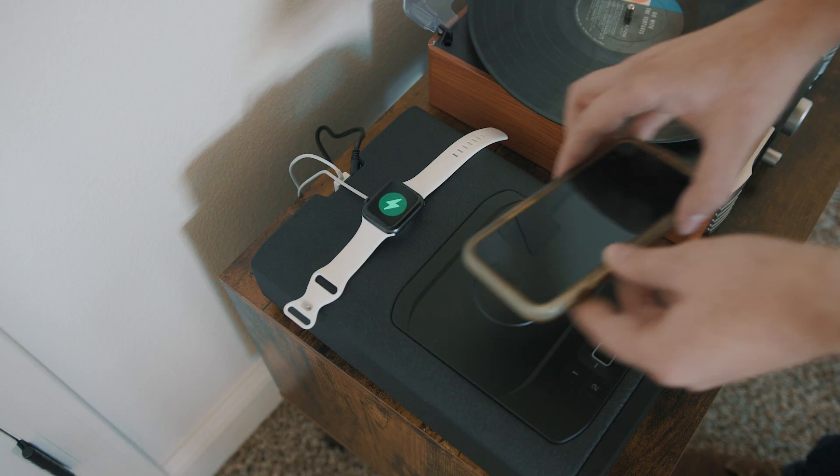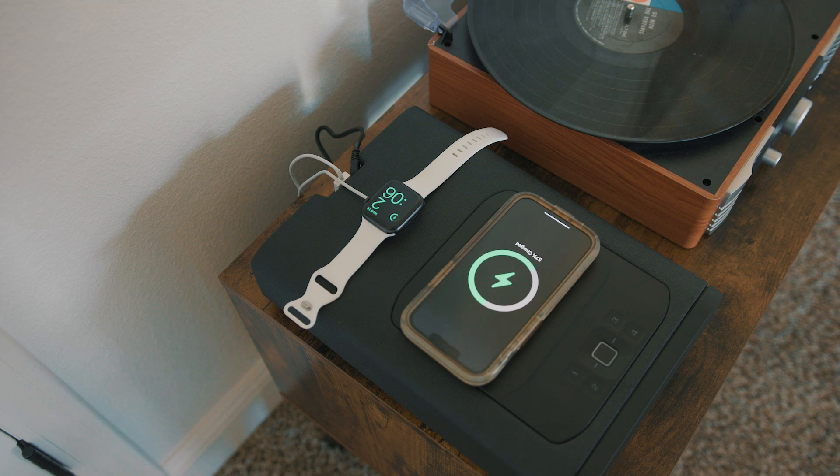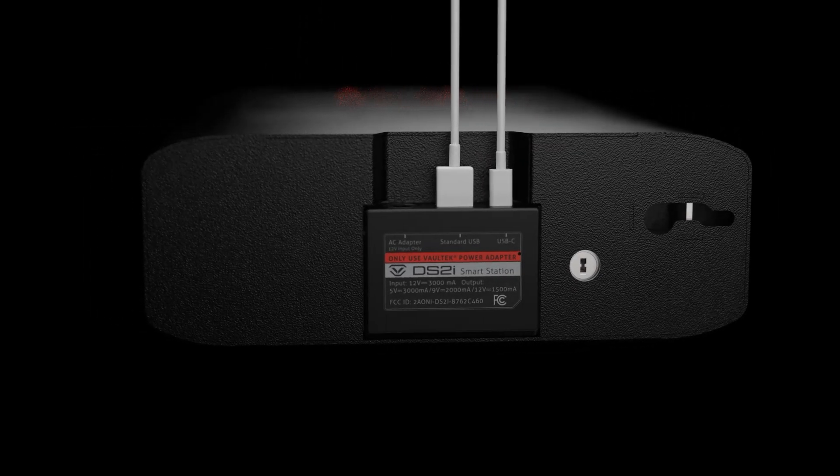If you are familiar with the SmartStation, you know that there are three charging options available in varying quantities depending on model. Categorically, there are wireless charging pads, USB-A ports, and USB-C ports. Let's look at the wattage available for each category.